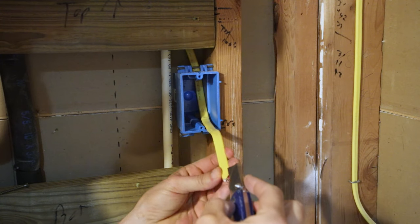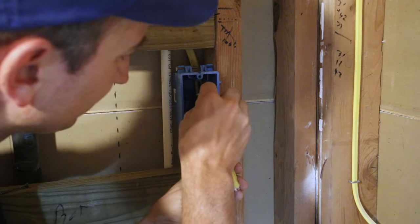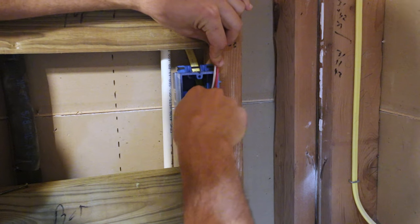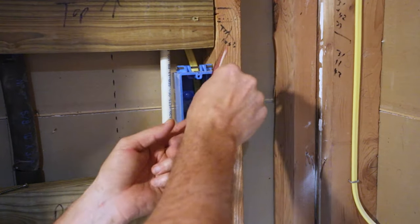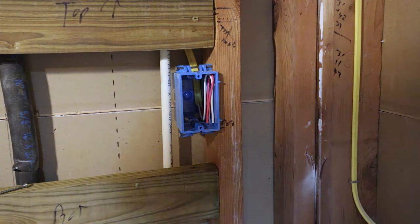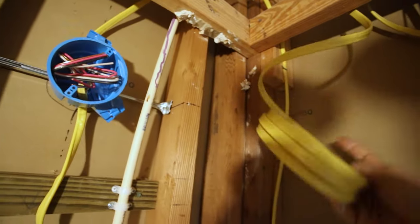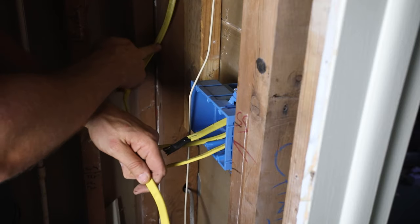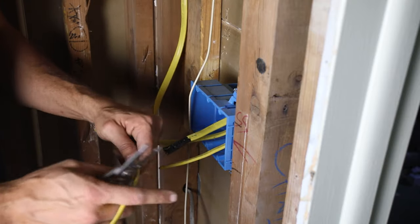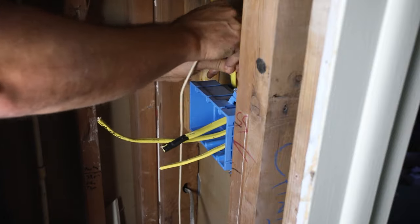I'm going to get rid of the sheathing — I'll lightly score it with a razor down the middle, being careful not to cut through the wires. I'll roll back the excess for now and do the same thing for the wires up above. Next I'll run my wire down to where it will tie into the switch box. I've got it stapled to the wall and I'll cut it to a rough length, then go ahead and put it into the box.